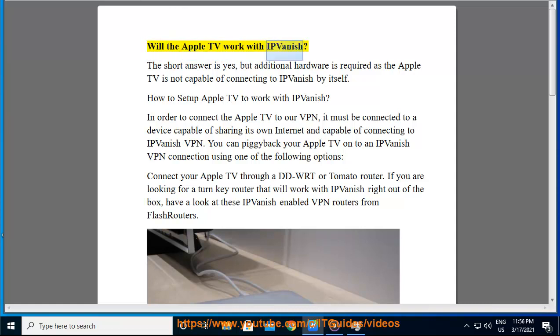Will the Apple TV work with IPVanish? The short answer is yes, but additional hardware is required as the Apple TV is not capable of connecting to IPVanish by itself.